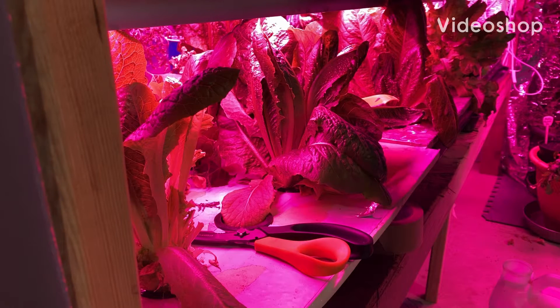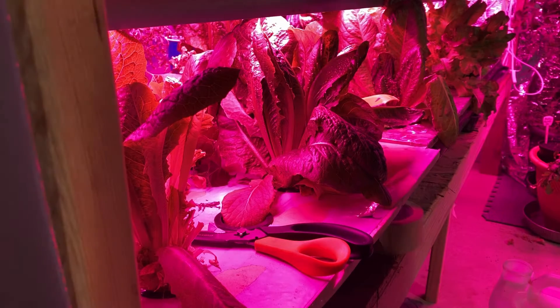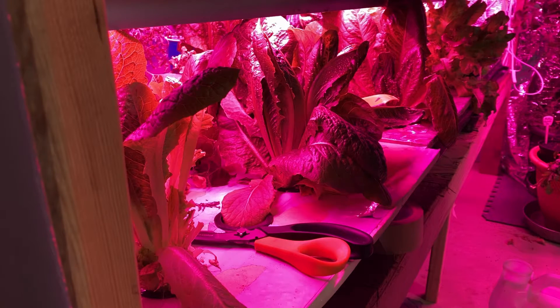Hey guys, welcome to Mayhem Country Living. I want to show you what I am doing — I am doing several things at once. I'm getting ready to harvest a lot of our greens because you can see they're going pretty good.